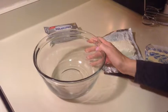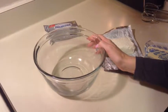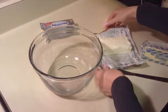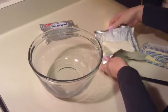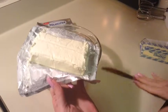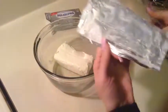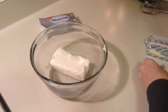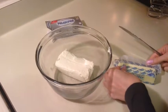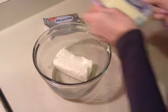Today I'm going to show you how to make cream cheese icing that I use on my cinnamon rolls. First I start with a block of cream cheese — this has been sitting out so it's at room temperature — and then one stick of unsalted butter, which has also been sitting out so it's soft at room temperature.